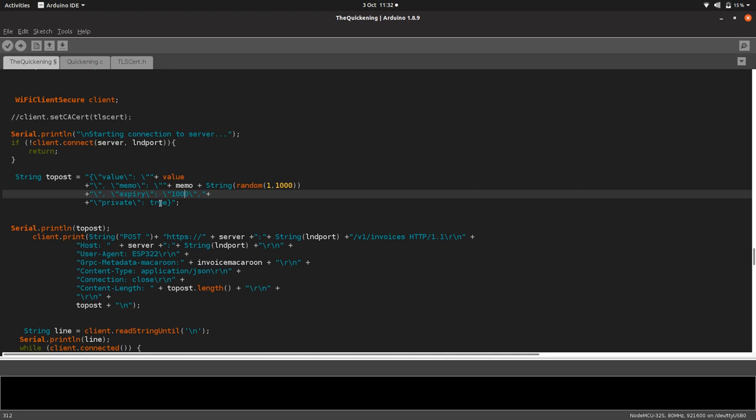There's also an option for 'private: true', which basically means we want route hints, because our Zap Neutrino node isn't a public node. In order for the network to find it, we need a couple of route hints, so we set that to true.